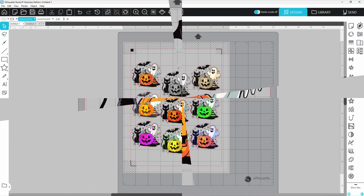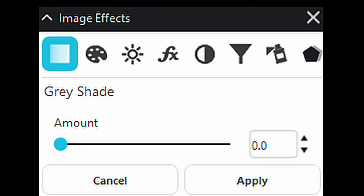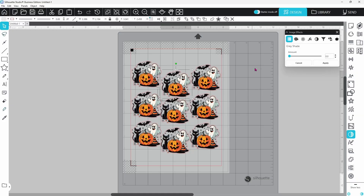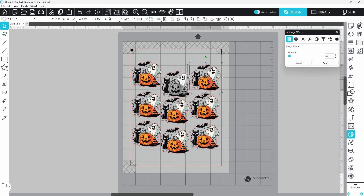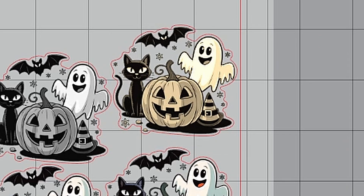Let's take one ghost design and give it eight different personalities using Silhouette Studio's Image Effects panel. First up, Grayscale — clean, classic, and perfect for a minimalist look. Sepia adds warmth and a vintage feel. Think haunted Victorian postcard.